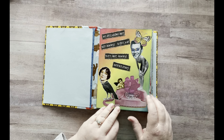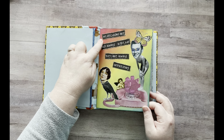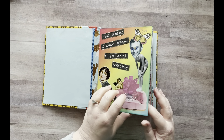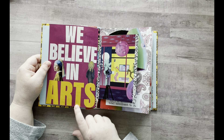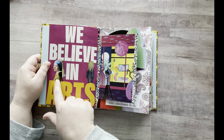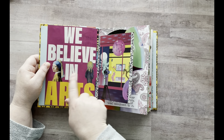Okay, so we have page one — you guys have seen this. If you can't read what it says, it says: "My decisions are not always right, but they are always interesting." Isn't that the truth? And then on this page I have "We Believe in Arts," and then I had these two pictures from famous artists that I put here.